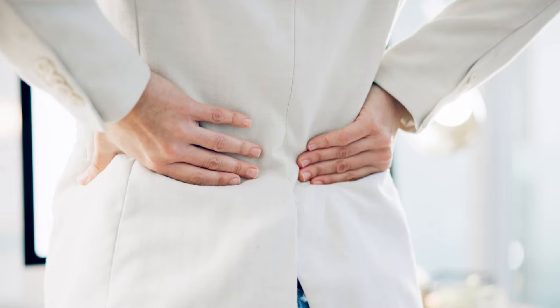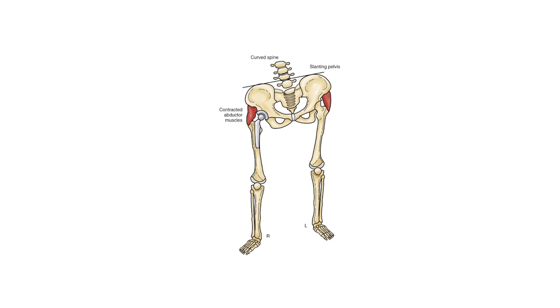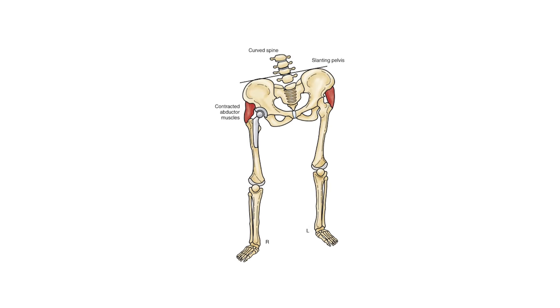Hi, this is Dr. Vivek. In today's video I'm going to share with you a very simple technique — within 30 seconds you are going to fix if your hip joint is tilted or if one leg is shorter than another. If you have pain or discomfort at your lower spine, hip joint, knees, or leg, this can be because of a tilt in your hip joint, meaning both hips are not parallel to each other.